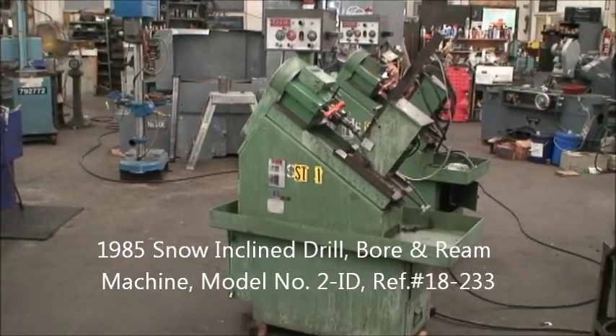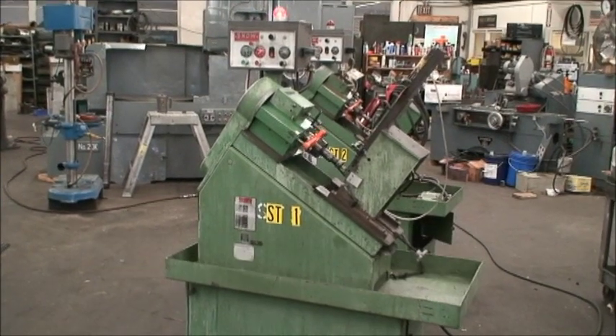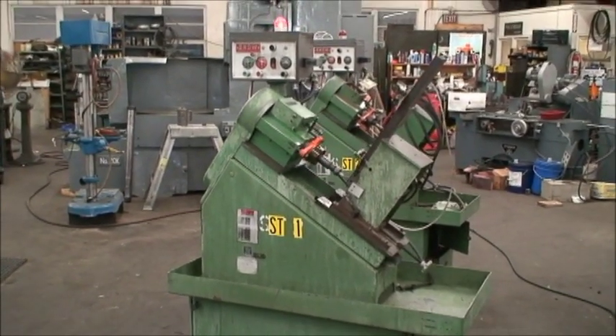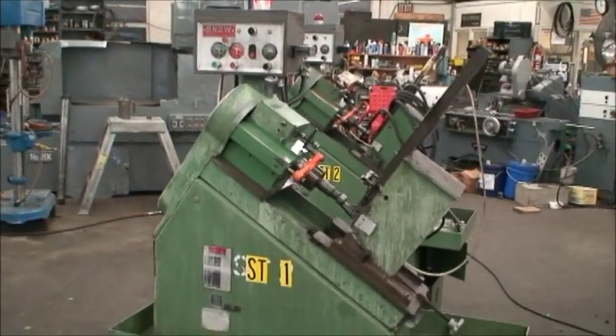Hello, this is Industrial Surplus. Today we're doing a video demonstration of a Snow incline drilling machine. It's model number 2 ID, new in 1985.